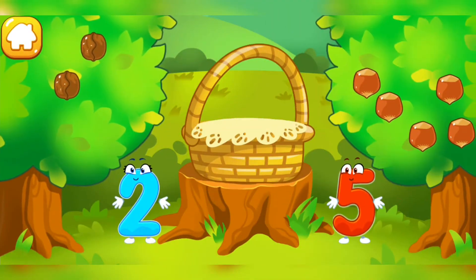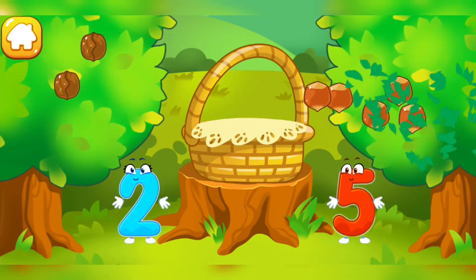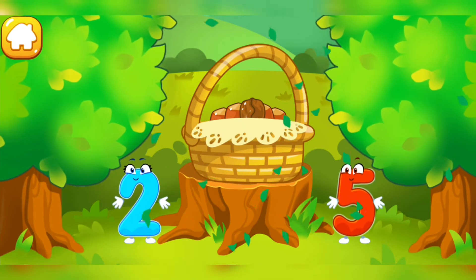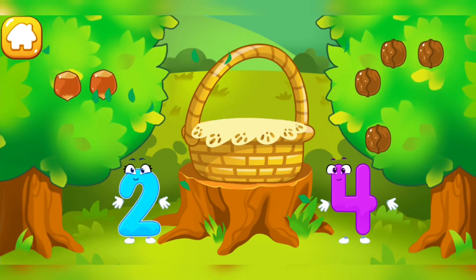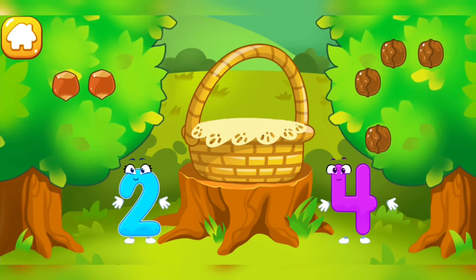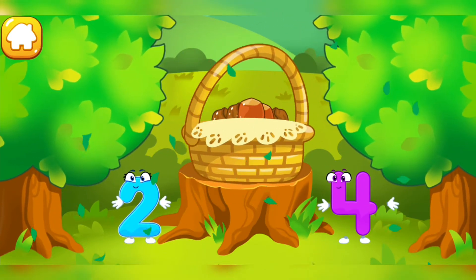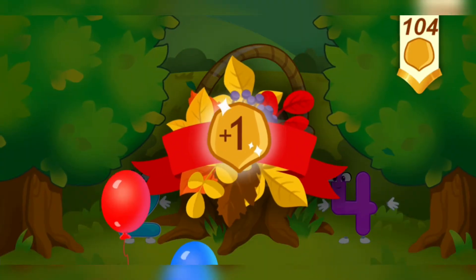There are a few walnuts. There are many hazelnuts. Tap on the bush that has more nuts. Tap on the bush that has less nuts. Tap on the bush that has more nuts. Tap on the bush that has less nuts. You picked a lot of nuts. Take a nut for the squirrel.